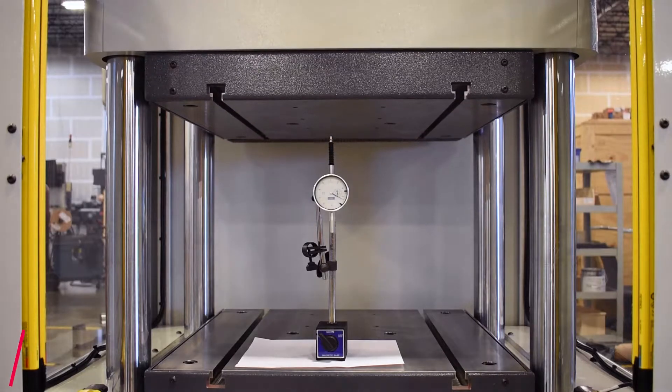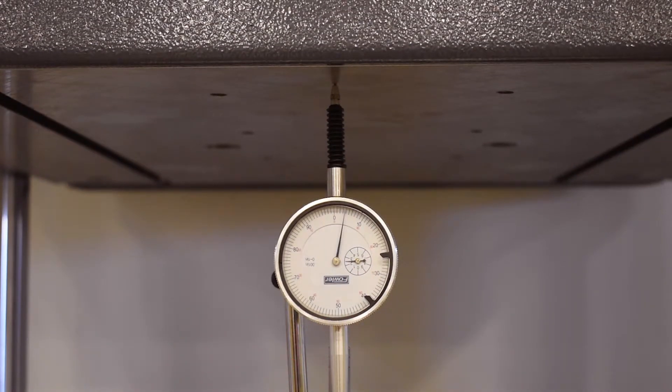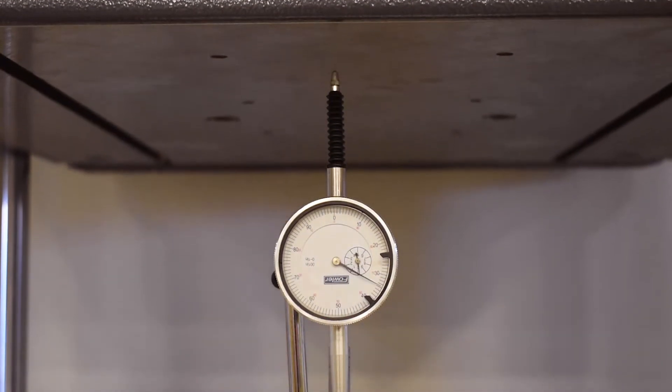Not only is it accurate individually, it's also repeatable. If you're watching that video, it's going up and down, traveling 12 inches, and coming down to the exact same spot every time on that dial indicator.